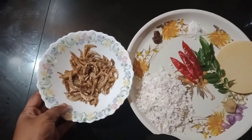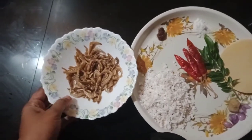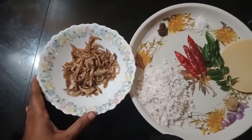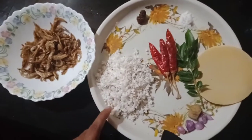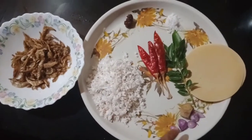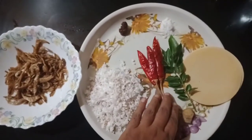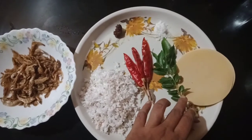We are going to make a little bit of a sauce. We will cut it to the dry and cut it to 3 water.